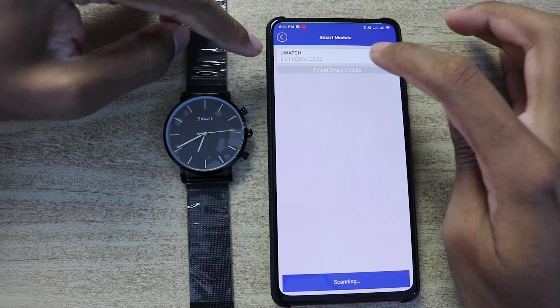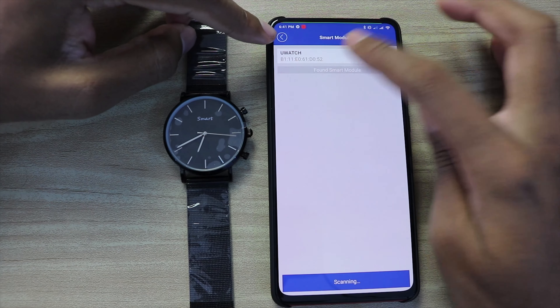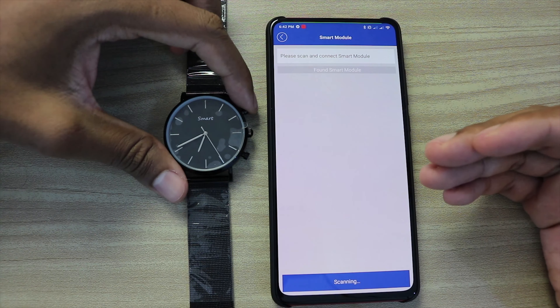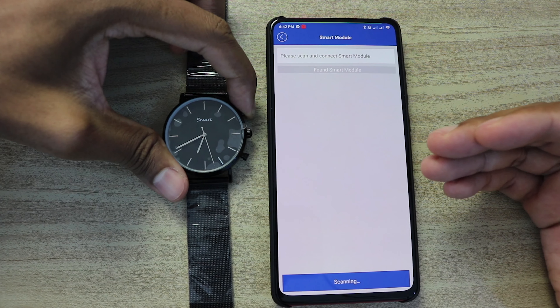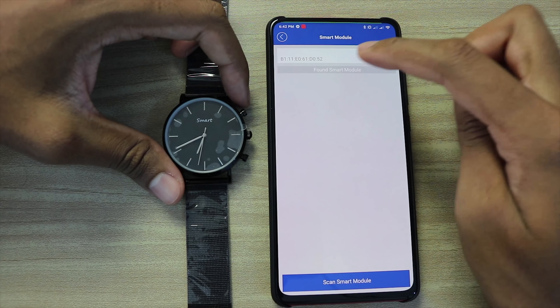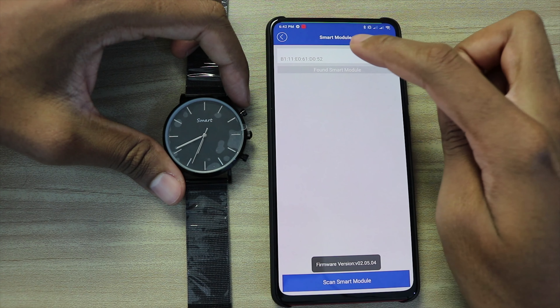Here you can change the smart watch model — you can select which smart watch you want to use. If you want to connect, as I said, you have to push the button for a little second, and when it starts to ring you can see the smart watch appear.